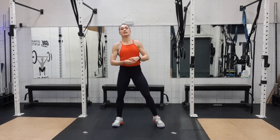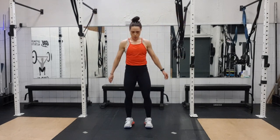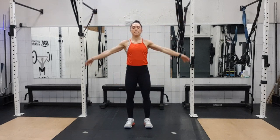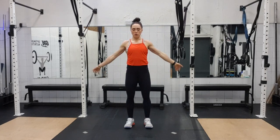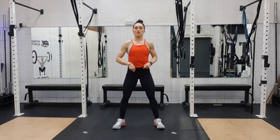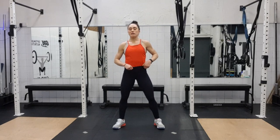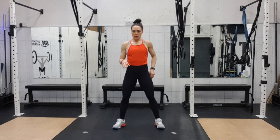Go up slowly. Big deep breath in, exhale. And again — exhale. And one more. If you're not used to these exercises, your legs are going to be really sore. So don't be afraid to take little breaks if you need to within this.